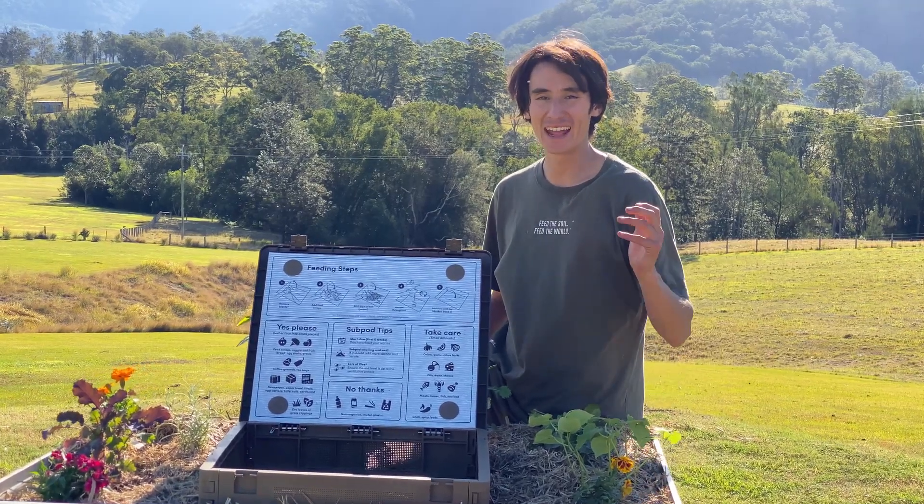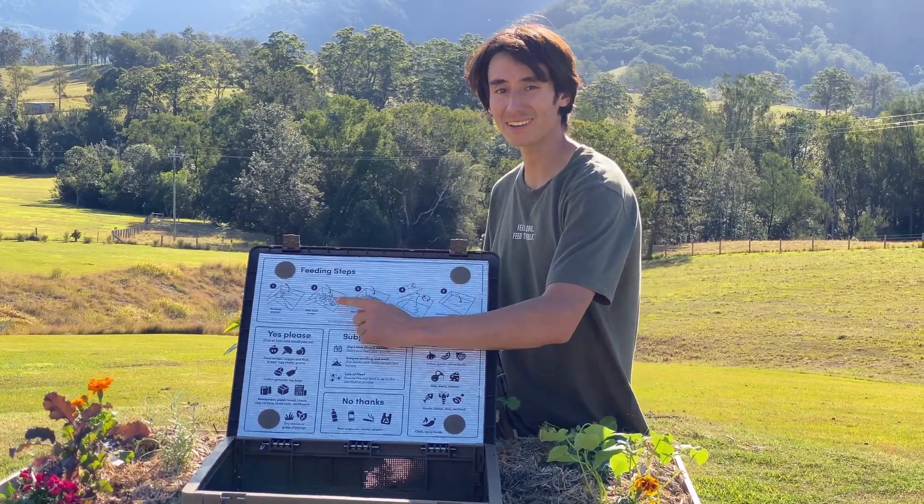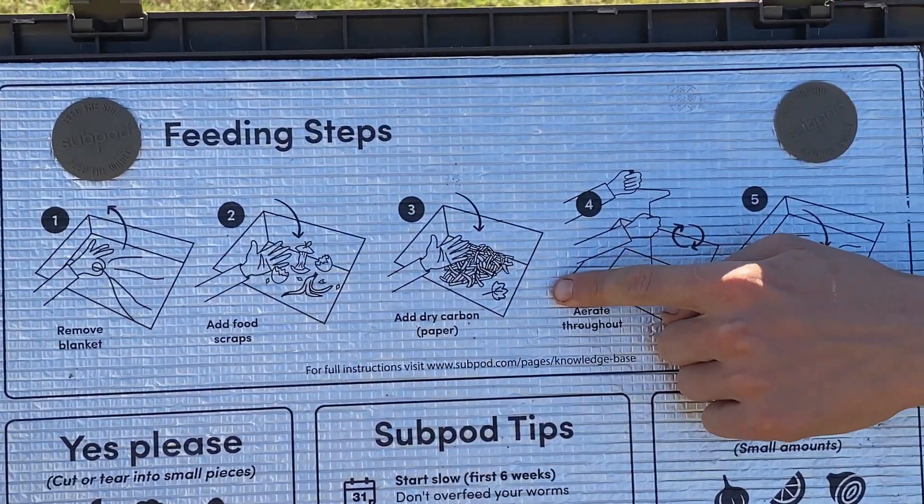Great job! And if you forget any of these steps, they can be found right underneath your Subpod lid. That completes the series for the Subpod Mini installation and assembly. Watch our next video to find out how to harvest your compost from your Subpod Mini.